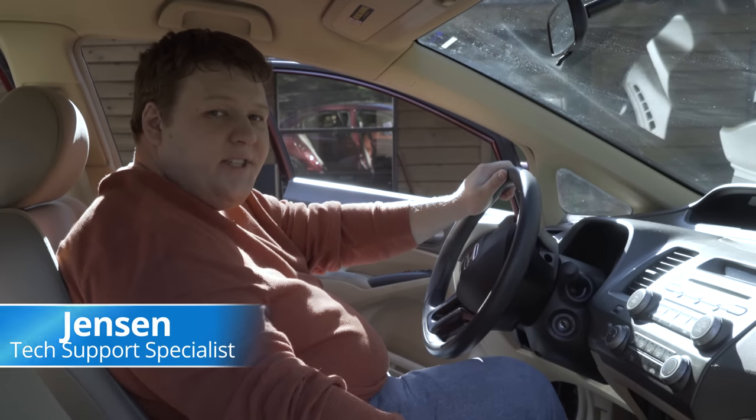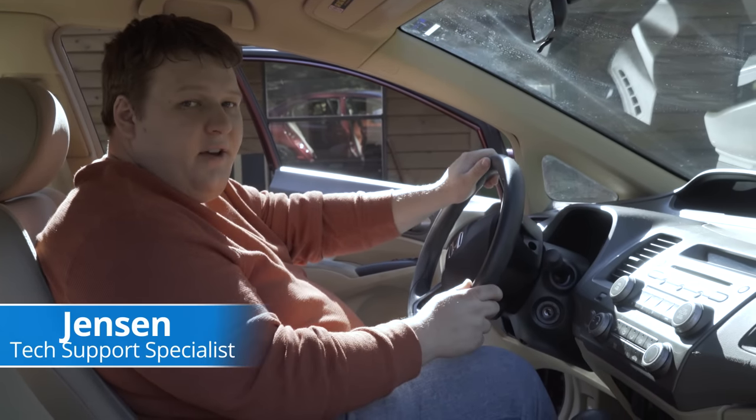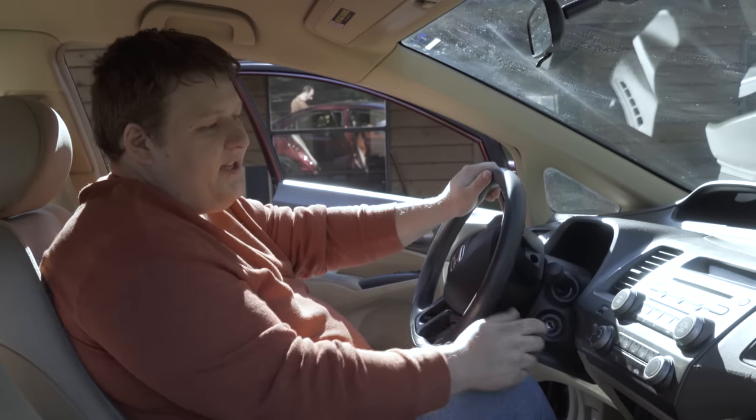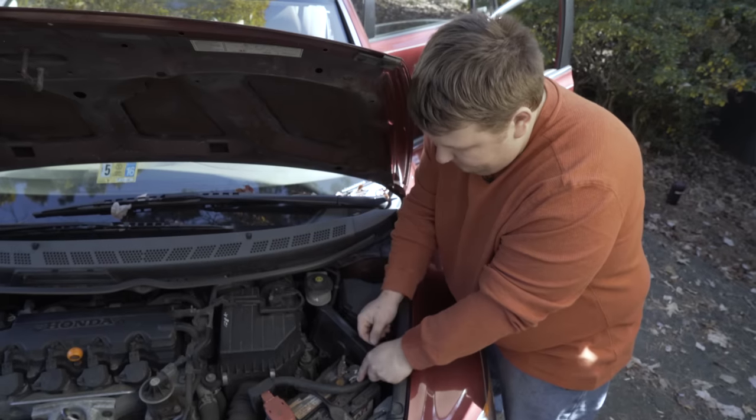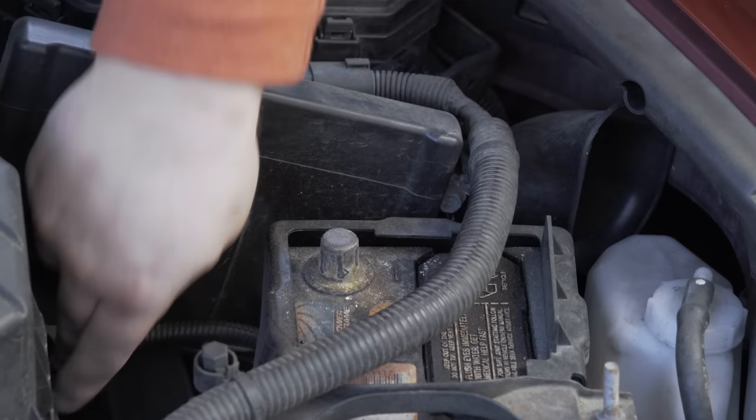Today we're going to be installing a new receiver and speakers in a Honda Civic. First thing we're going to want to do is pop any CDs you might have out, set the parking brake, and disconnect the negative terminal of your battery.